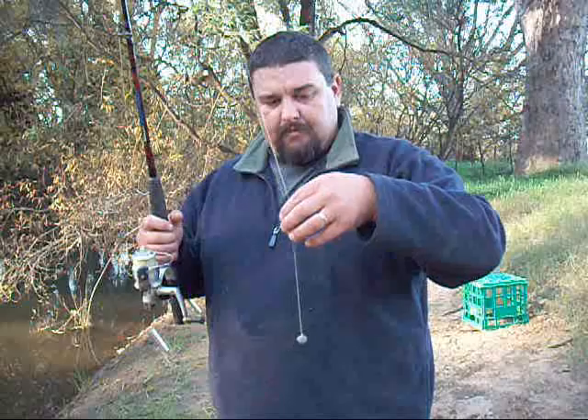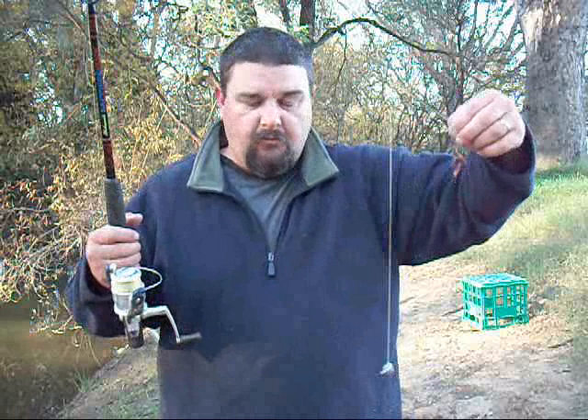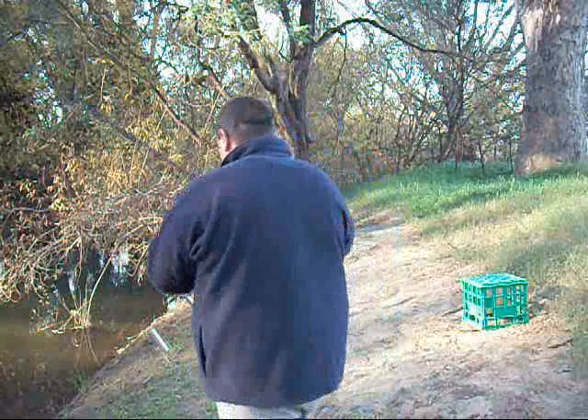And if you're using a yabby or a shrimp, the Paternoster rig keeps the yabby off the bottom and stops it from tunneling into the mud, which they can do. So that's the Paternoster rig — anybody that's followed my magazine articles has probably heard me talk about it. The sinker is tied to the bottom with any sort of knot, you tie a loop in the line, loop the end of the loop through the hole and over the top of the hook, and there it is.